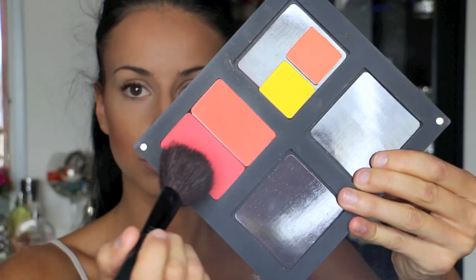For blushes I'm using these two orange-toned matte colors from Inglot. They are very very pigmented so be careful when you put them on. They are the perfect colors for a summer look, very peachy. I use the lighter one all around my cheekbone and the darker one only on the apples of my cheeks.